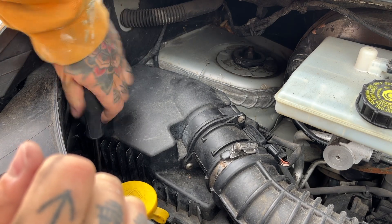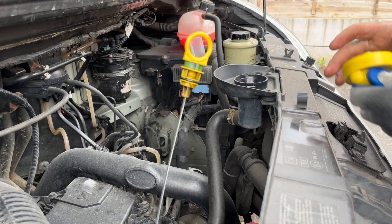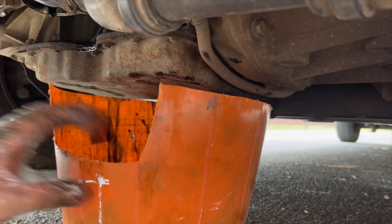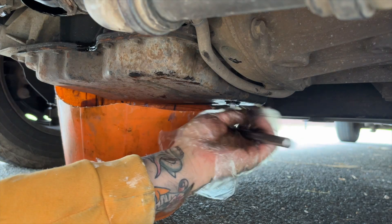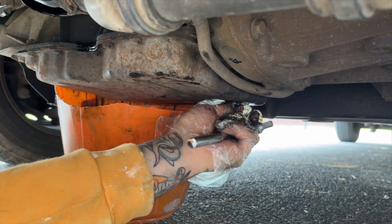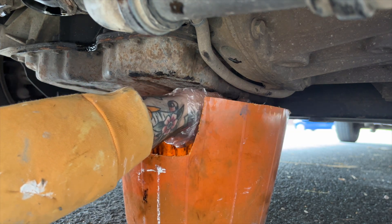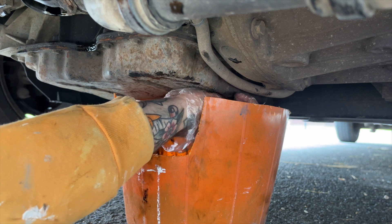After that I did an oil change on the van. This was something that I knew was due because the guy who I bought it off had mentioned it when selling. Doing the oil on a Renault Master is pretty easy — you don't even need to jack it up because there's plenty of space underneath. Just open up the filler cap and then unscrew the sump plug and drain all of the oil into a container.